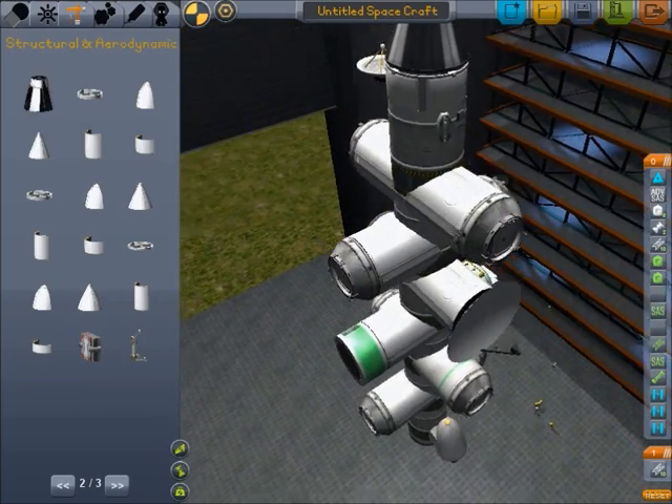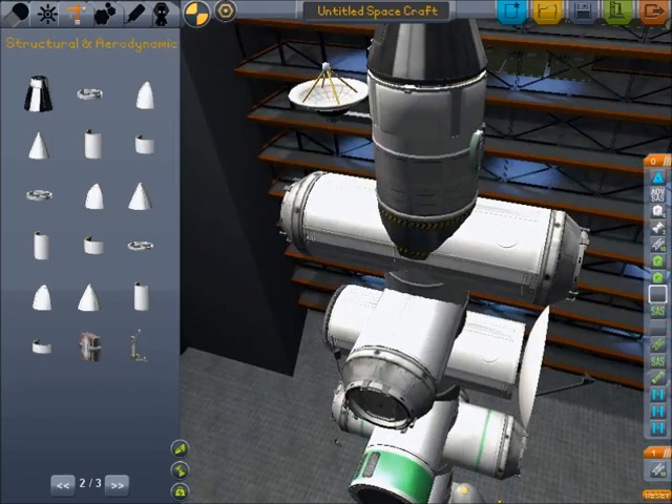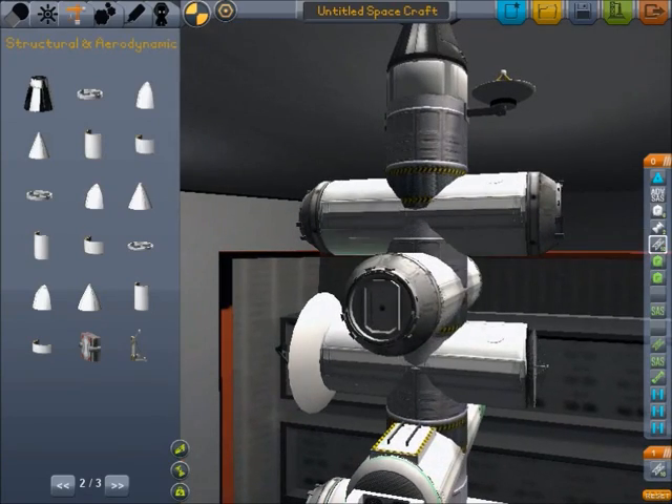We've got a protractor and a cathane controller on the side, we've got a MechJeb unit there, we've got an isomapsat there. That's a docking node place, and those are structural fuselage.